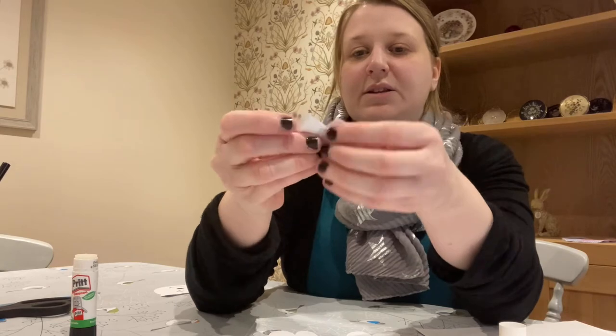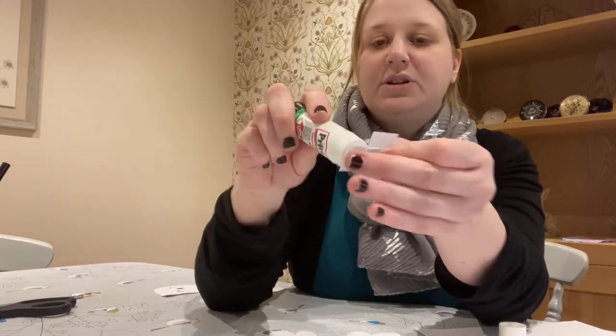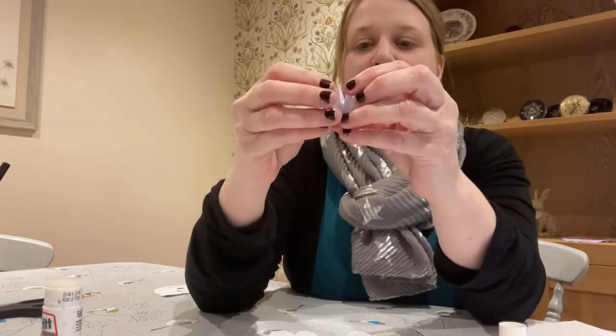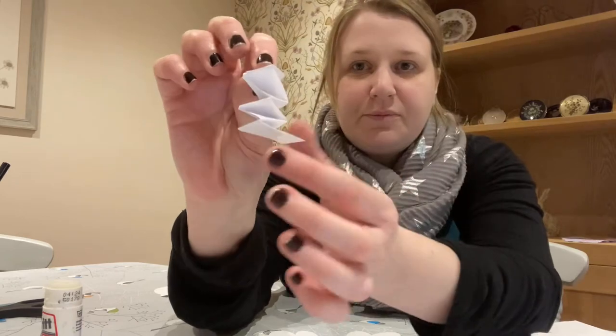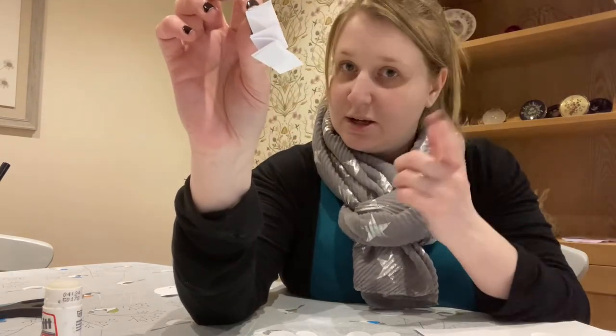Just keep going until you get to the very end. Then glue the last one and stick that down. When you open it up it will look like this — and that's what's going to make our polar bear's head nod up and down.